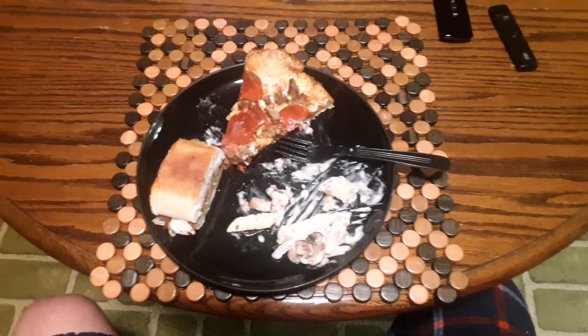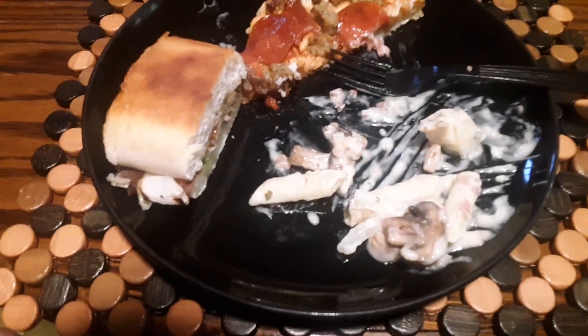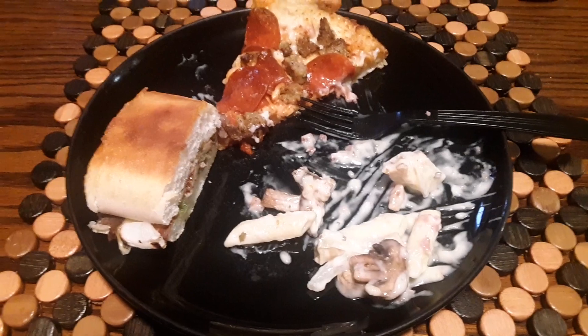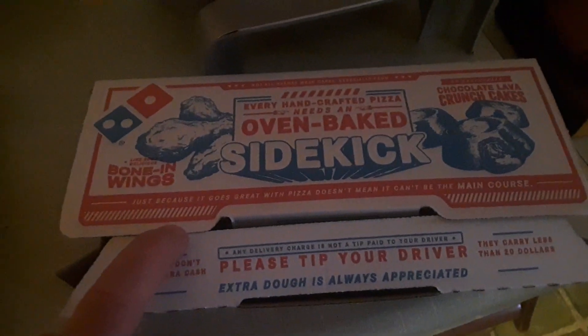This is Domino's food — it was a full plate but it is not now. In here we have a sandwich called the Sidekick. You guys did an awesome job on this meal, just need to tell you that. Sausage and pepperoni.